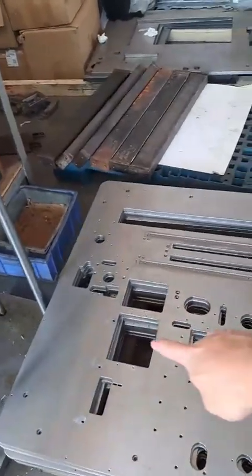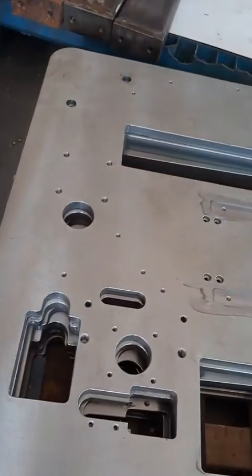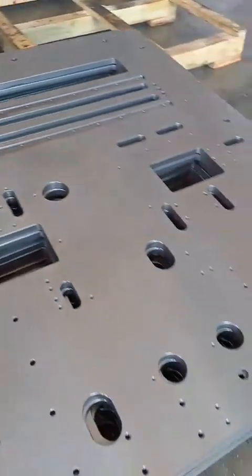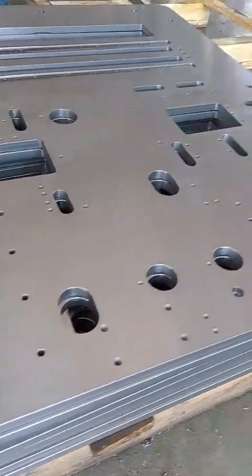For the spare parts, we machine by ourselves. You can see the tails — especially the edge — so you can see we machine everything by ourselves.